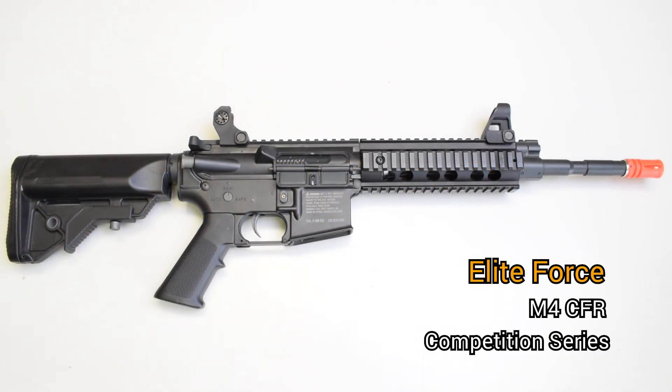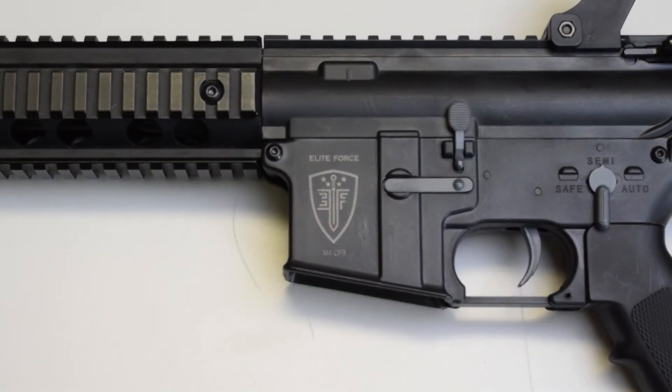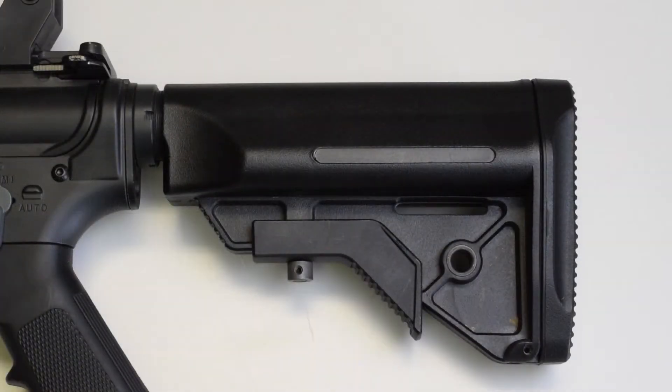The CFR is part of the competition line of M4s by Elite Force. These feature a heavy-duty nylon fiber reinforced body, which is the strongest plastic available in Airsoft — much stronger than ABS and other lower-grade plastics. These can take a lot of abuse without breaking.